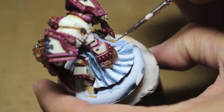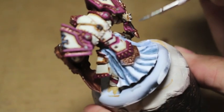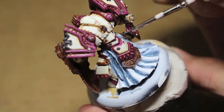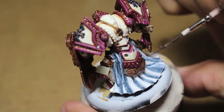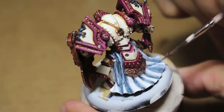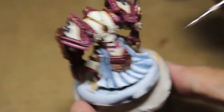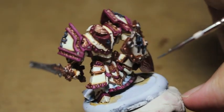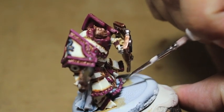Now I'm taking my Dark Reaper, thinned with Lahmian Medium, and painting the deepest recesses of the folds. I'm leaving the Rust Grey on the sides and aiming toward the centers of all the folds in the robes because we're creating the deeper shadows. Dark Reaper is a very good color for that second, darker shade — the Rust Grey acts as a blending intermediate step. Moving to the front now, just getting right into the darkest shadows.